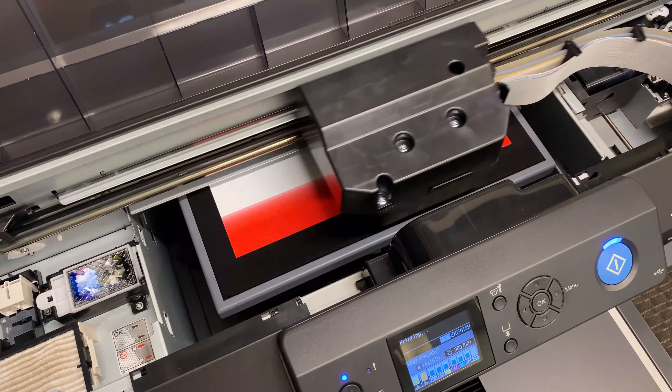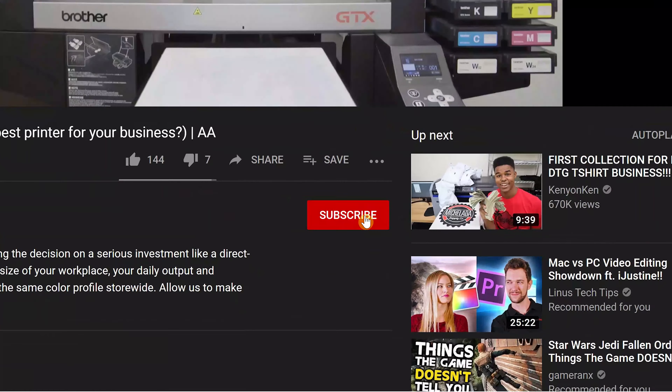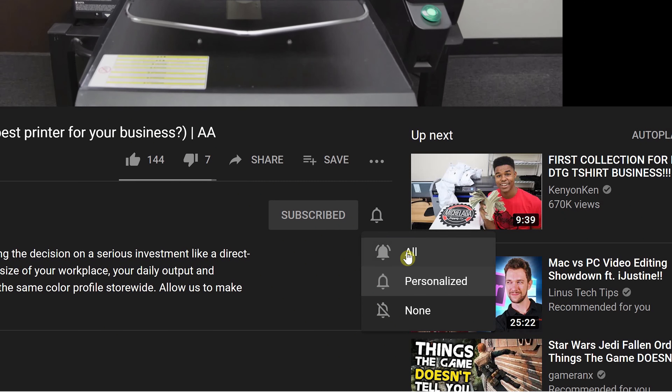There are other less common troubleshooting techniques that you can utilize, but we'll save that for part 2 of this video. Make sure to subscribe and click the little bell icon to turn on notifications so you don't miss a single video.